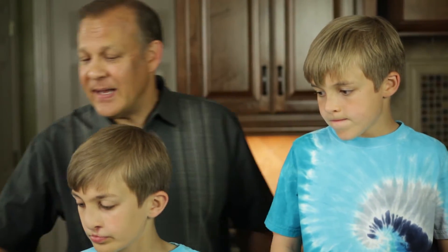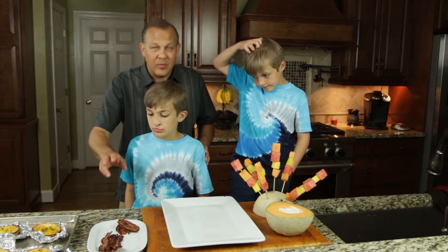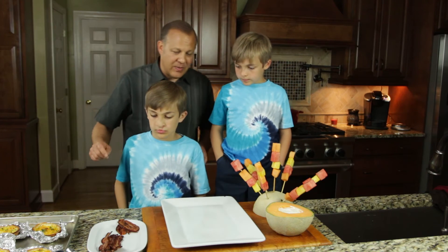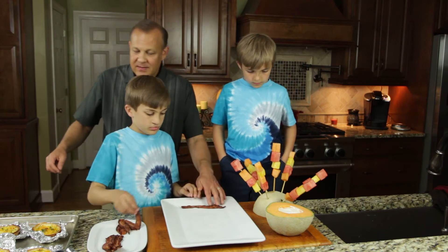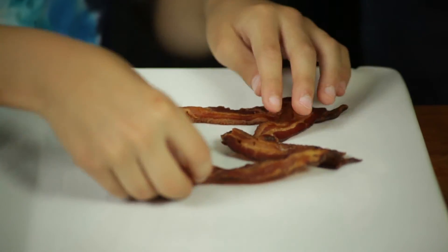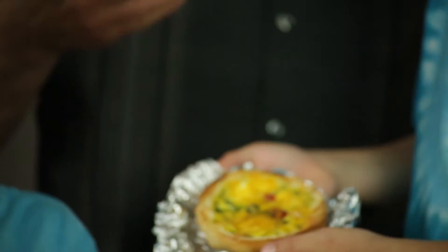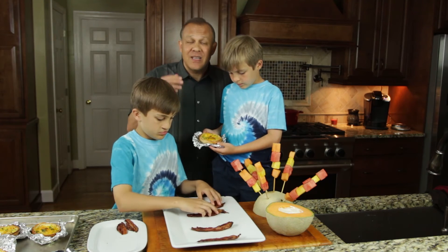We've pulled our bagels out of the oven and let them sit for about five minutes because they're really, really hot. You can see how much the eggs have dropped down from cooking. So when you're putting the eggs into the bagel, mounding it is not a problem — just put a good quantity in.